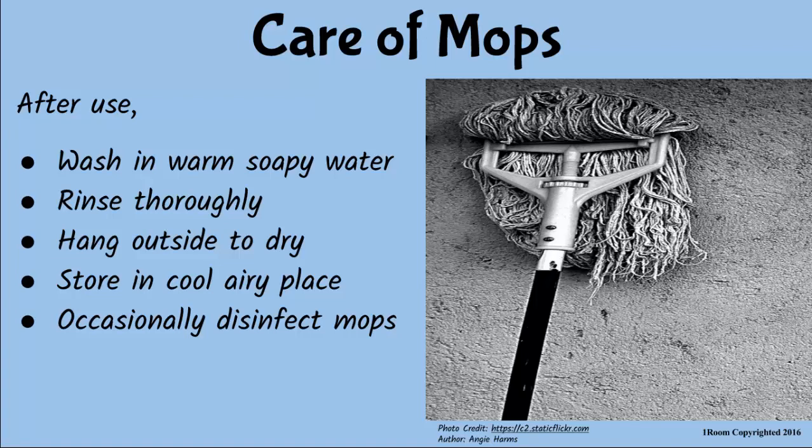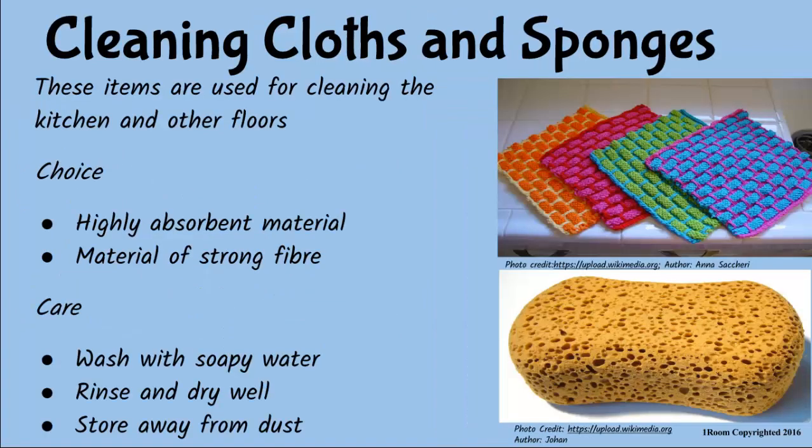Have we exhausted them? Just a few more. Sponges and cleaning cloths are used for cleaning in the kitchen as well as floors. They should be made of highly absorbent and strong material. After use, wash in soapy water, rinse and squeeze, and dry thoroughly then store away.